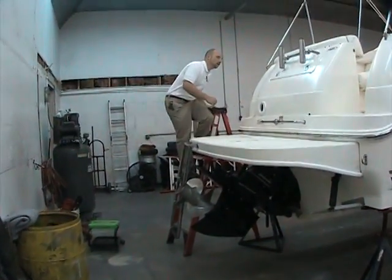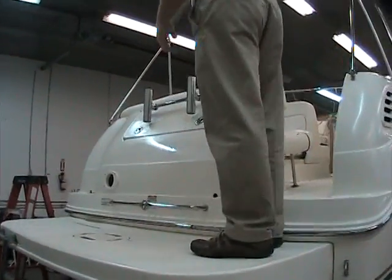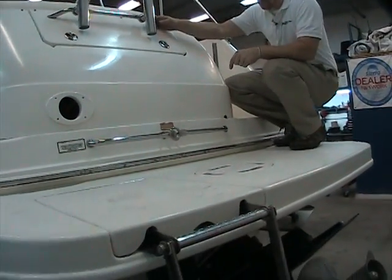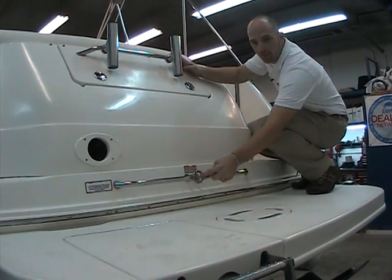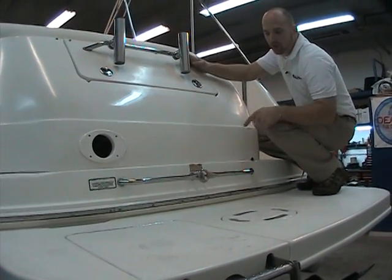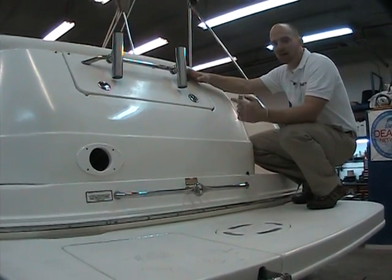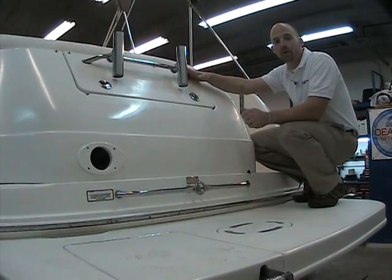Going up onto the boat, you can see that even though it's a 260 Sundancer cruiser, the boat is still built for water sports. There's a ski tow line built right in here — you can tube, you can tow off of it if you desire. It still has the horsepower; it's not such a big cruiser that you can't do some basic functions off the back. Little Johnny can swim and then hop on the tube and you can pull him around the lake.